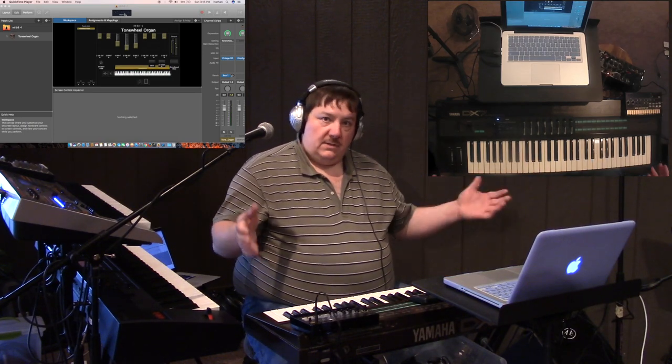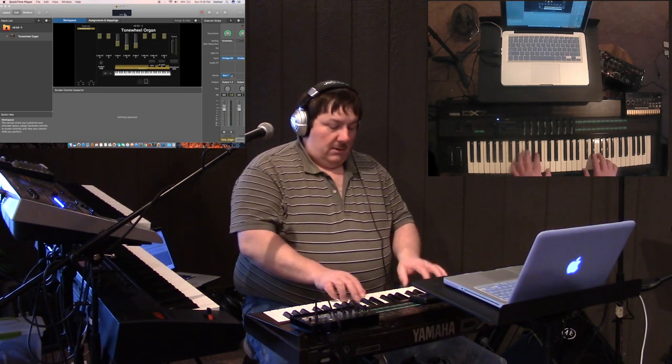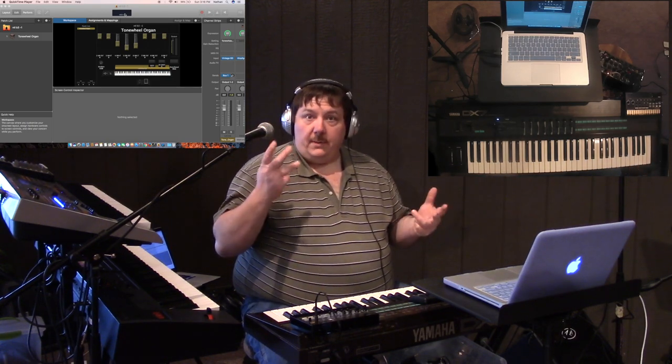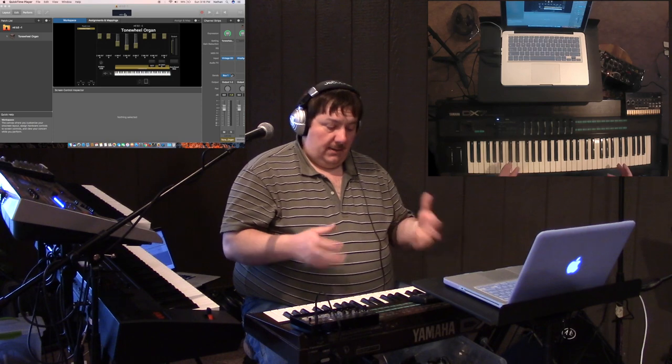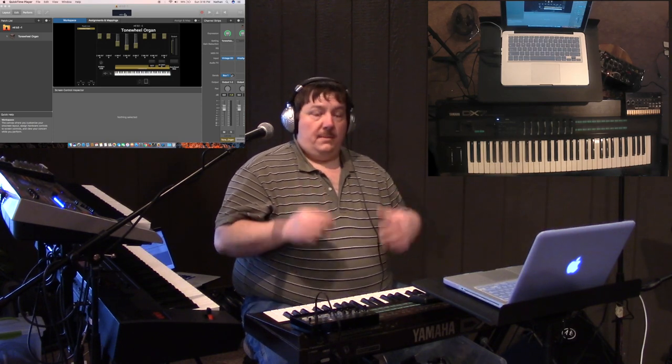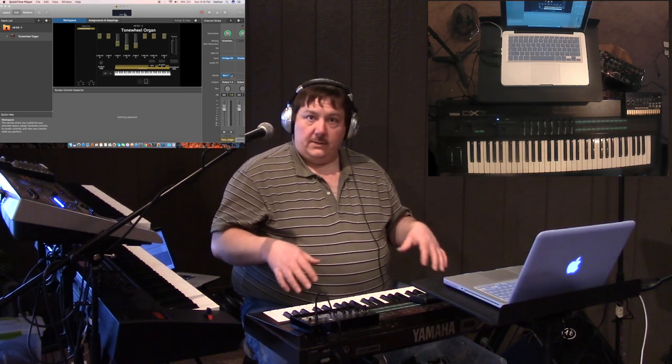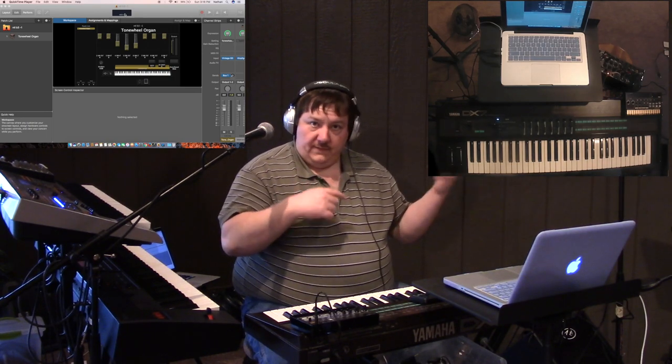I'm using my DX7 as a MIDI controller at this point. I like it because it has aftertouch — three of my keyboards have aftertouch. My first one with aftertouch was actually my D50, which is another one I like using and you'll see it in the previous parts of the video.